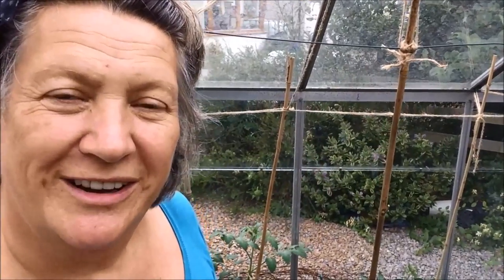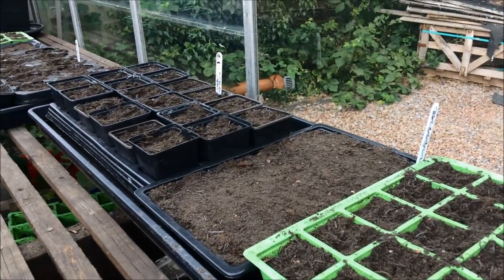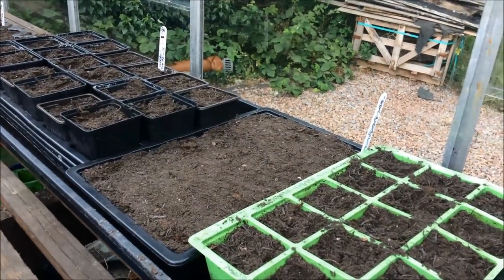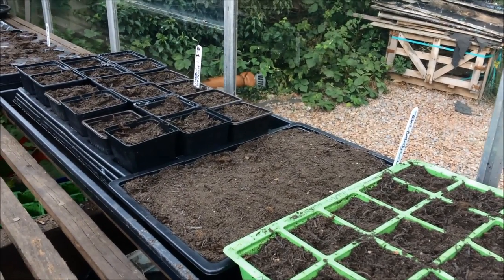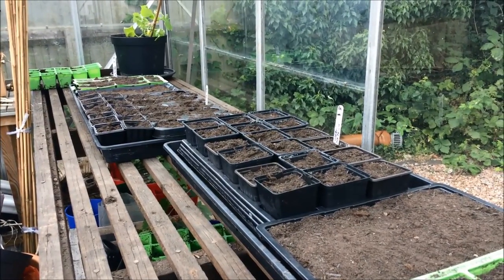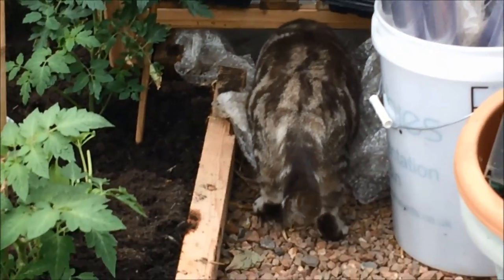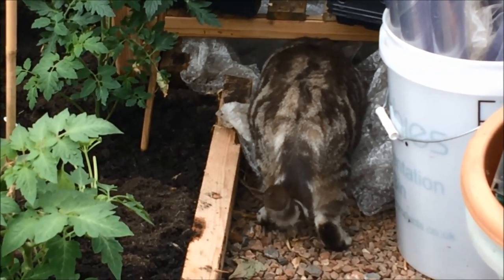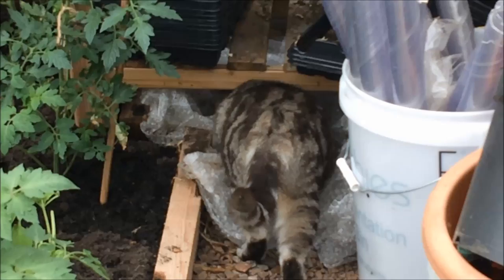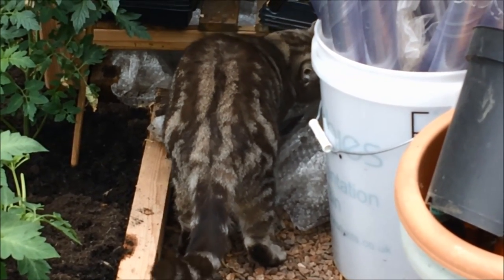The other thing that I've done is plant up loads more beans. These are dwarf beans — yellow flat-podded ones, purple beans and green beans. There's a whole variety of beans there for us to get into the garden once they have germinated. I don't know where Tabitha thinks she's going — that's a very small space under that shelf and she's quite a portly girl. Her brother was there earlier today, so I expect she's thinking it must be a good place to have a little sleep.